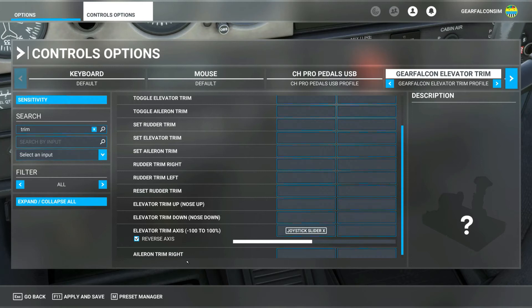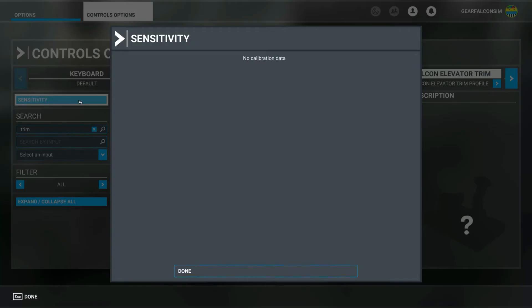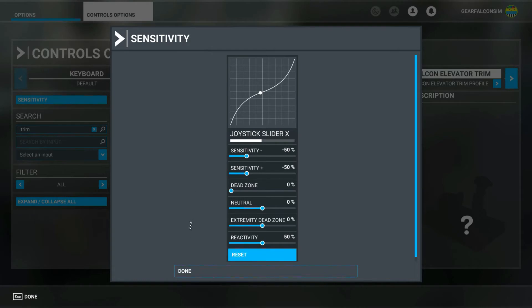Click validate to select that control. Depending on the aircraft you select, you may need to check the reverse box so the plane reacts properly to the direction you move the trim wheel. Note the slider on the screen should follow the movement as you turn the trim wheel. You can adjust the sensitivity of the trim wheel to your desired feel. Click apply and save to save your configuration.